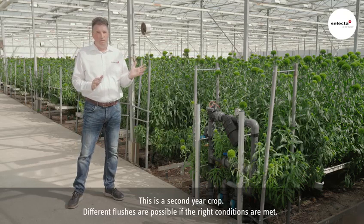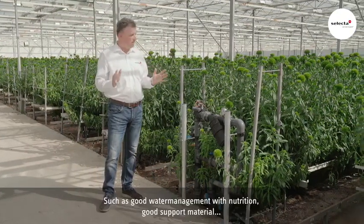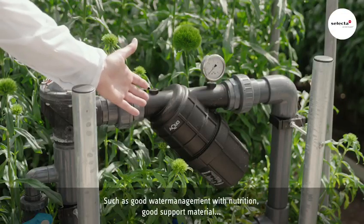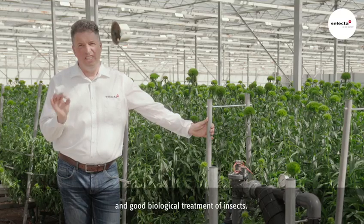This is a second year crop. Different flushes are possible if the right conditions are met, such as good water management with nutrition, good support material, and good biological treatment of insects.